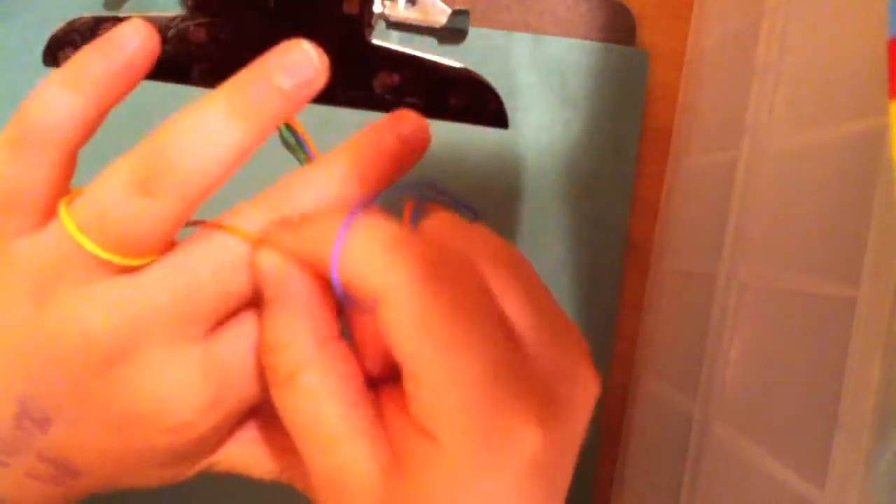Once you've done that, you're going to take the string on the pointer finger of your left hand and bring it over to the ring finger on your right hand. And you're going to pull. Then you're going to move these two strings up to your next two fingers — like that — and pull.